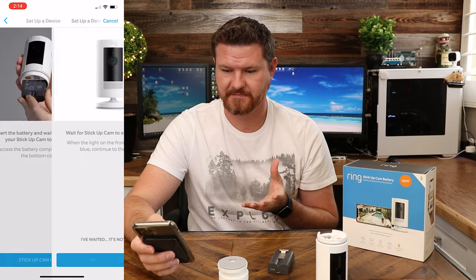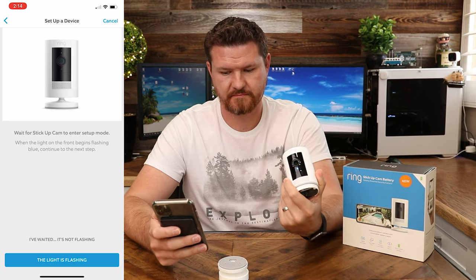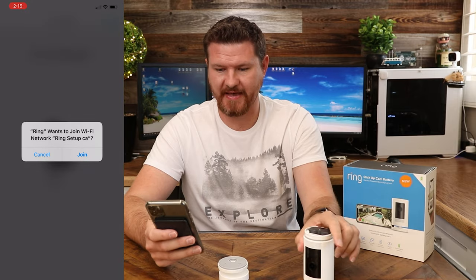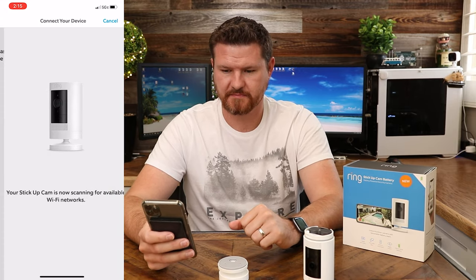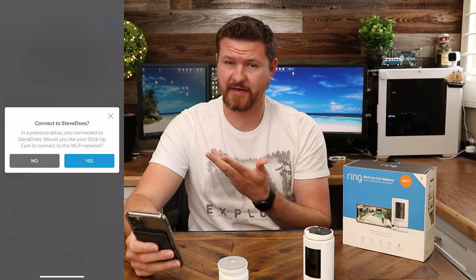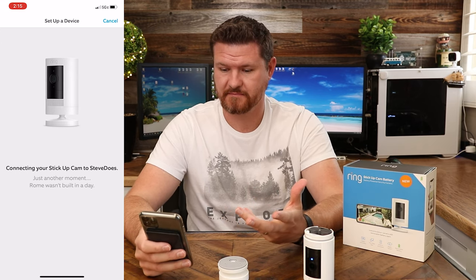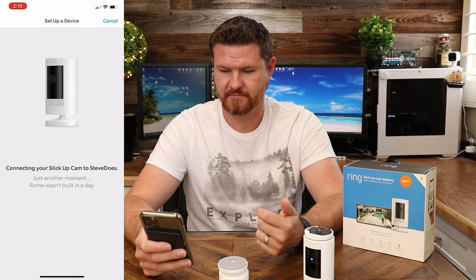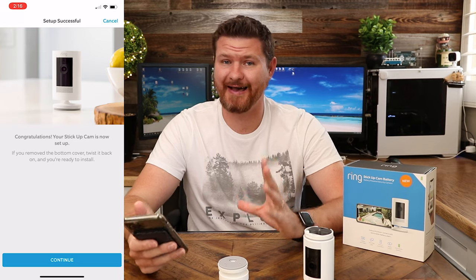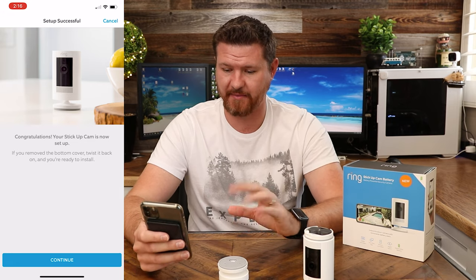This is really easy to do. I'll go ahead and stick the battery in. 'Welcome to Ring. Follow the instructions in the Ring app to continue.' The light is flashing on the front. It wants to join my Wi-Fi. Stick Up Cam is connected to the Ring app. It's asking to connect to the Wi-Fi my phone is connected to, which I do want, so I'll click yes. Stick Up Cam is connecting to the internet. 'Your Stick Up Cam is ready to use. With Ring, you're always home.' They made that setup a lot easier — I didn't have to manually fill out any Wi-Fi information; it just pulled it all down and set it up.